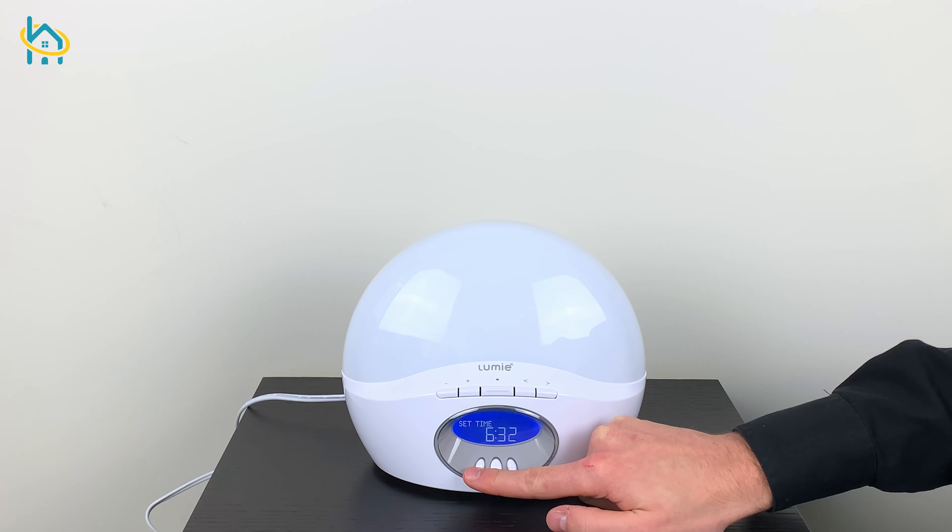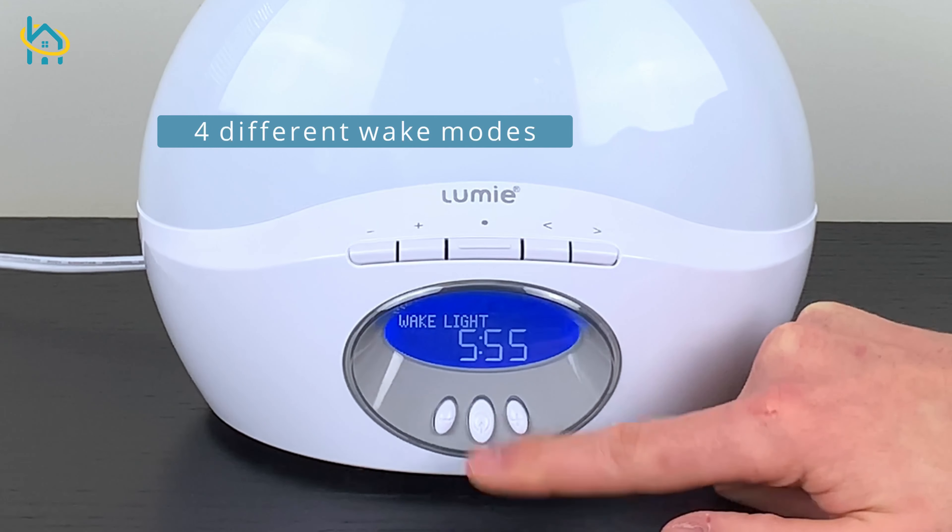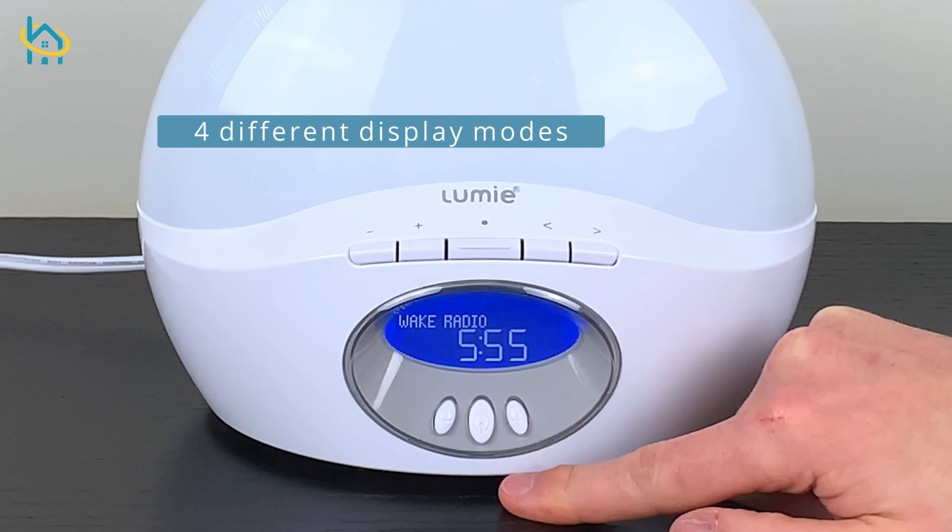Then, you can set the current time. Now, you can select your preferred wake up mode. Choose from radio, light, flash, or sound.